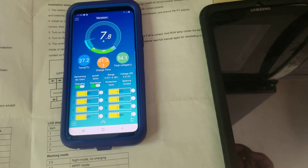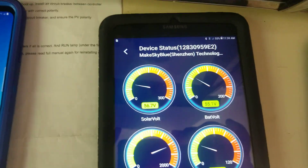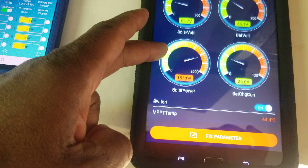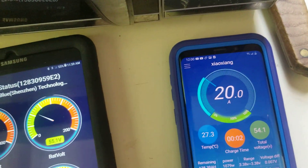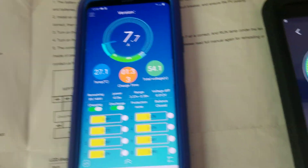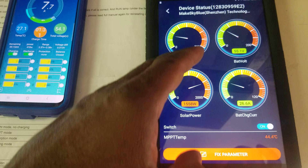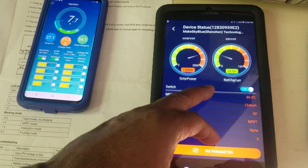This is my MakeSkyBlue controller — it's showing me what's going on right now. Looking at those numbers: 27, 20 plus 27, they're close to each other, about 28 amps I'm getting. The MakeSkyBlue is showing 26.6 amps. I think this is supposed to be movable — I've got to go to the garage to see if it moves better.